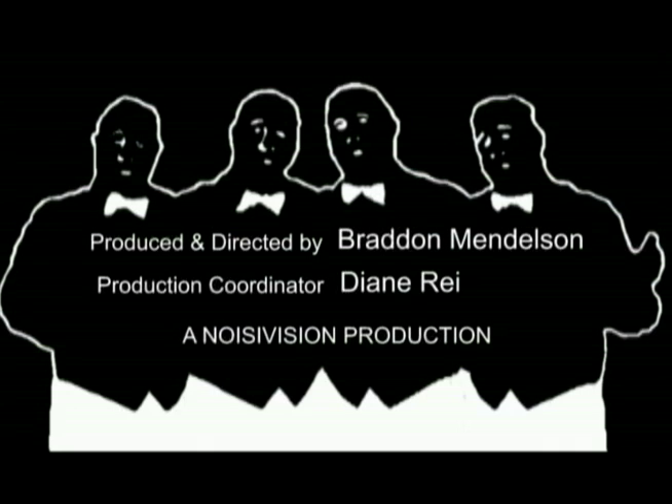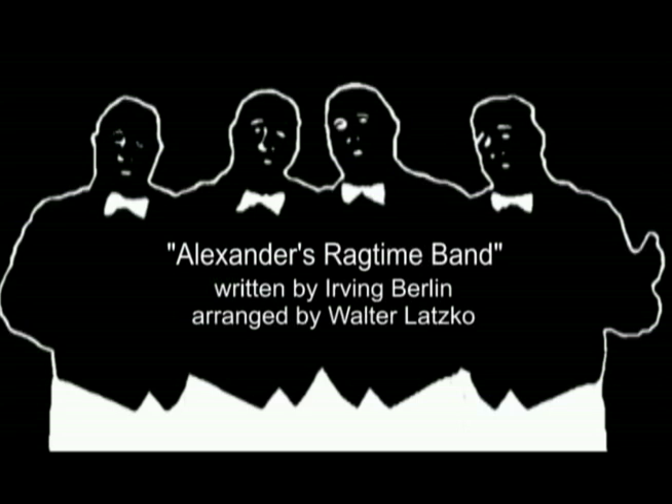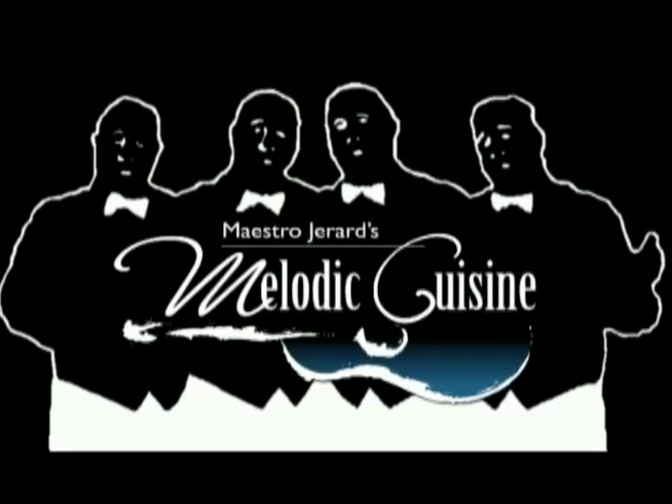Alexander — what a band it is. Alexander's Ragtime Band. Alexander's Ragtime Band. The best band in the land. Come and hear them — Alexander's Ragtime Band.